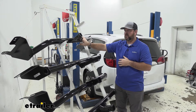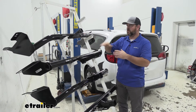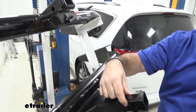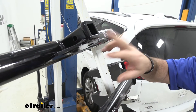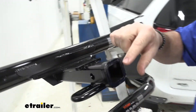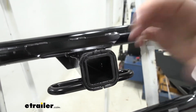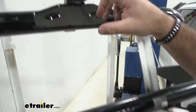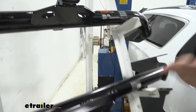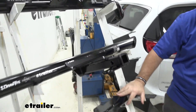In my opinion I like the gloss black, but I like the hidden receiver tube on the Draw-Tite. With both of our class two hitches we're going to have half-inch hitch pin holes, and both are going to have reinforced collars. The Draw-Tite looks a little bit cheaper in my opinion — I like the way the Curt is; it looks a lot cleaner. So that being said, let's move down to our class threes.